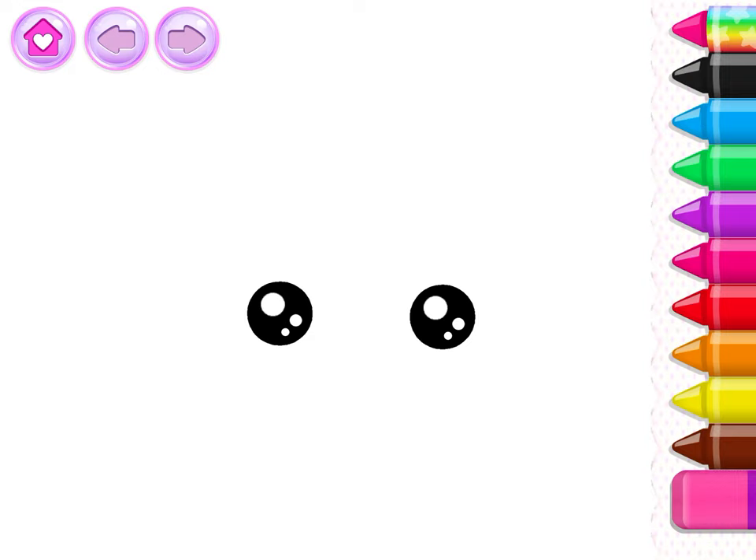Let's draw a cute owl! First, draw the head and pointy ears.